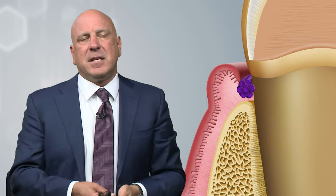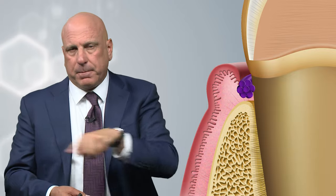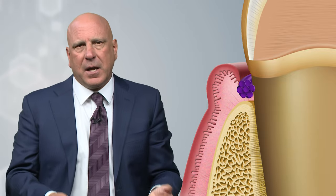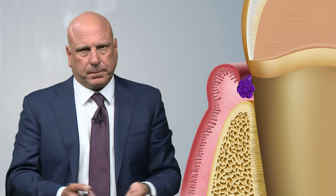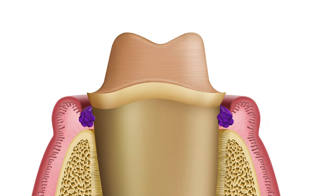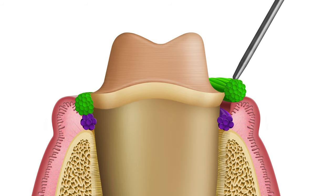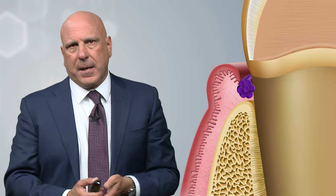The second thing the double zero cord does is act as our band-aid. We know the base of the sulcus is always inflamed. It doesn't matter whose mouth it is — if you put a single cord in there, leave it for a few minutes, and take it out, there will be bleeding. So the double zero cord, in addition to giving vertical retraction, is also our band-aid. We can put another cord on top of it, and when we pull that top cord out before making the impression, there won't be any bleeding because the double zero cord band-aid is still in place.